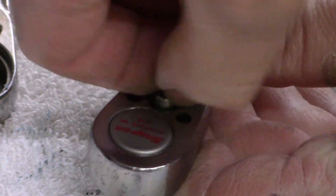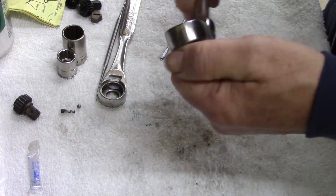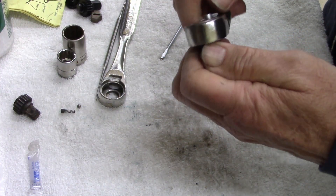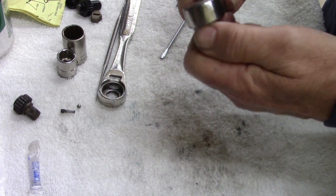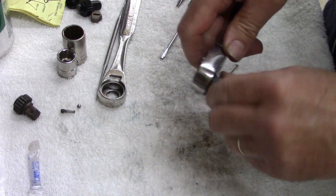Look at there - back and forth, back and forth. It works good.